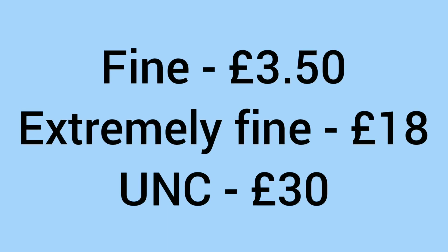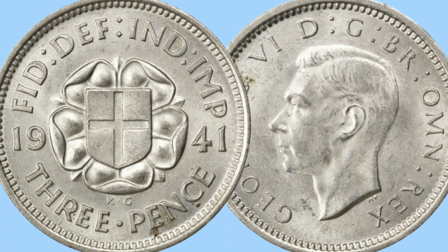But what is it worth today to a collector? In fine condition the coin will sell for around £3.50, in extremely fine condition it sells for around £18, and a 1941 silver threepence in uncirculated condition will sell for about £30. So some decent prices there if you're lucky enough to have one. Overall, I think it's a good coin with a cool little design and a nice addition to any collection.